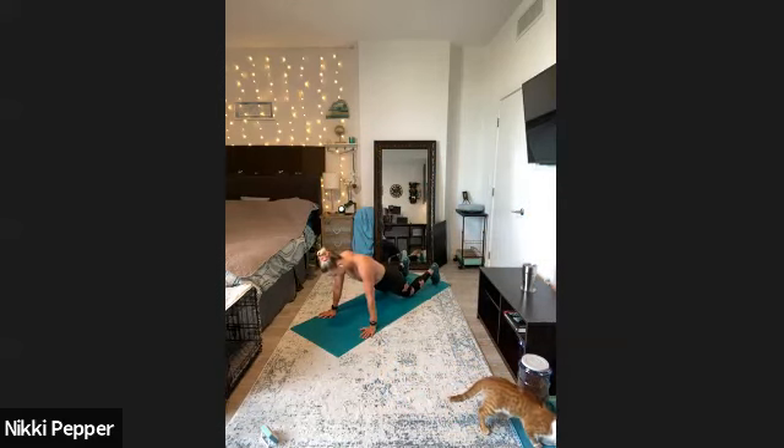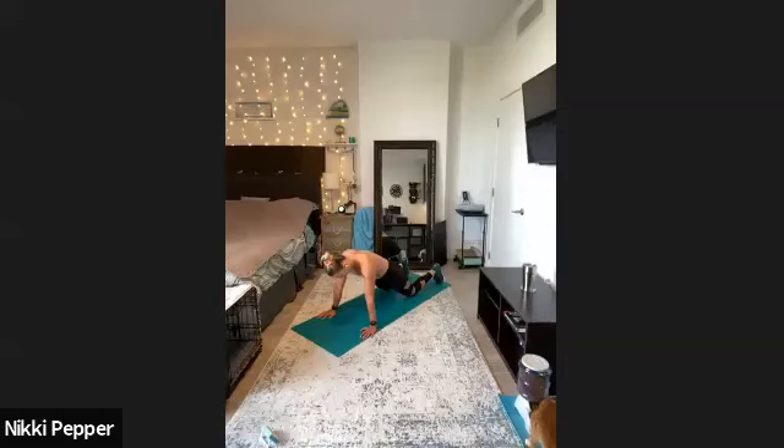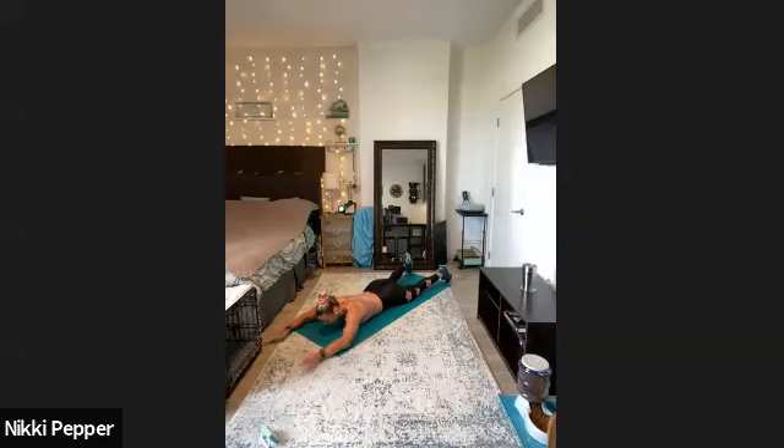Here we go — hips forward, elbows back 45 degrees, and then elbows narrow to the body. Trying to exhale every time we push through the floor. Just past the halfway point here, getting that chest all the way down. Almost — we got five, four, three, two. Right into that Superman combination.